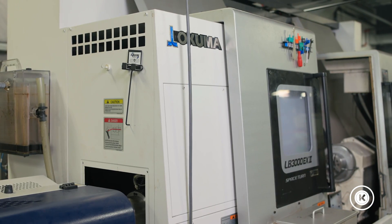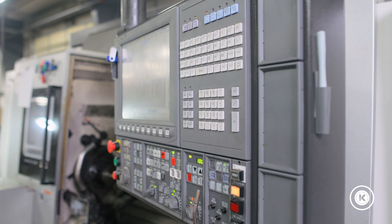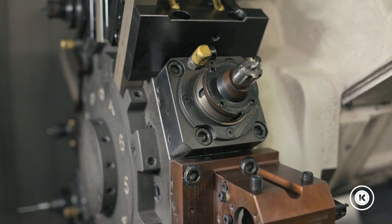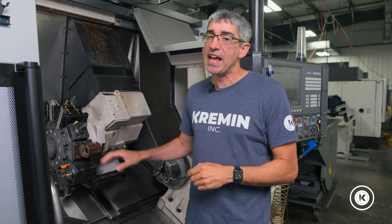Another thing we really like about this machine is its construction. It's a heavy duty box way machine, built solidly. It has thermal compensation and really tight tolerances — much better construction than we have on our other chucker style lathes, which are our Haas machines and our Doosan machines. We've never had an issue maintenance-wise, never had an issue with the quality of the build on this machine. It's been fantastic all around.